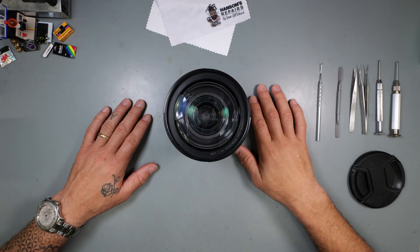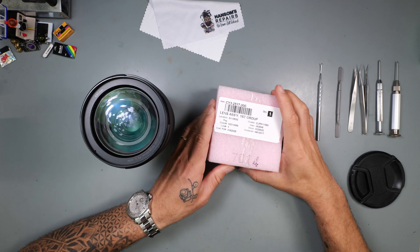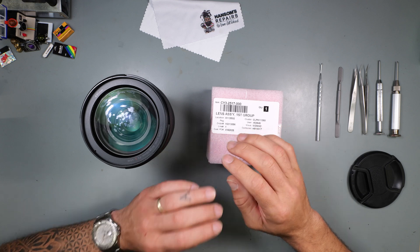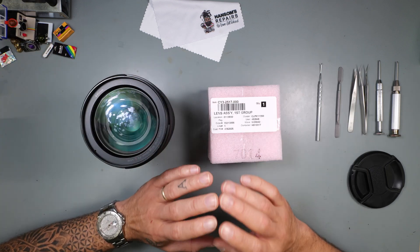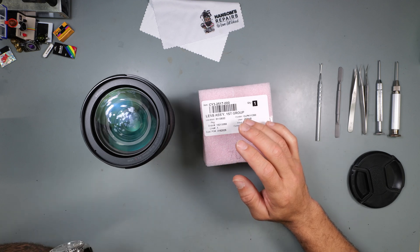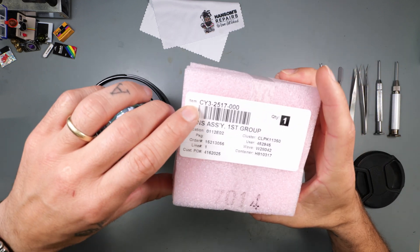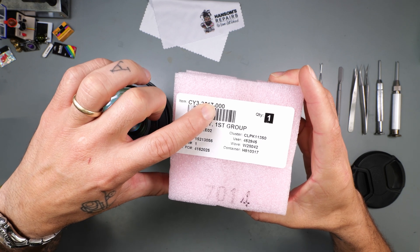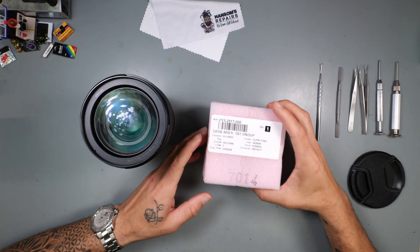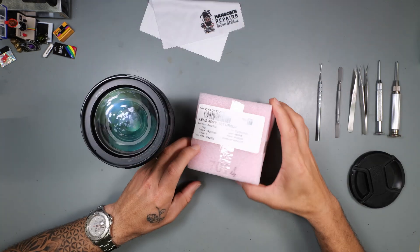I ordered the part — it is the front group element assembly. It's definitely over $500 for this part. You can call Canon parts and order it yourself; it'll definitely be close to $600. Dealer price would definitely be cheaper than what they'd sell to somebody off the street. The part number is CY3-2517-000 — yes, you have to put the dash 000 when you call in. It's listed as 'Lens Assembly First Group.'